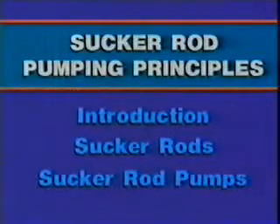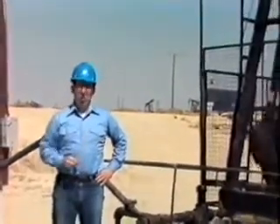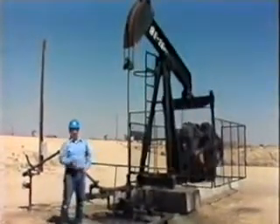Now let's look at the rods that connect the surface equipment with the rod pump downhole. This is the second section of a three-section module on sucker rod pumping principles. In this section, we'll look at surface connections and equipment, sucker rods, rod strings, and rod string failure and stretch. Before we start, let's talk about safety. Whenever the surface connections or rod string need maintenance or adjustment, you should shut down the pumping unit. The power unit should be locked out or shut down. Any maintenance or adjustments should be approved in advance by your supervisor.